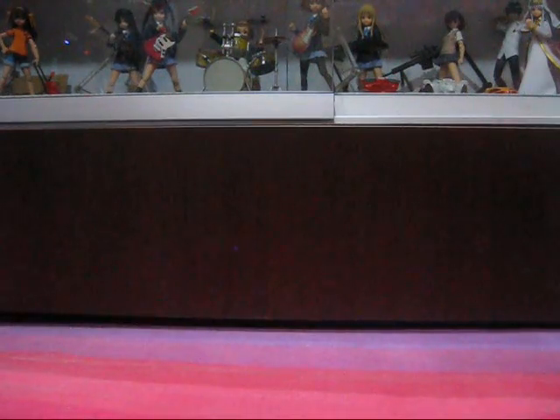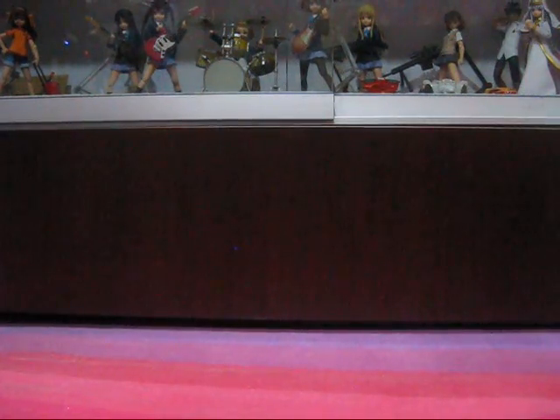Hey, this is Acta, and welcome to another episode of Acta's Figure Reviews. Today we are taking a look at something which I think can be considered a grail for many Full Metal Panic fans like myself.